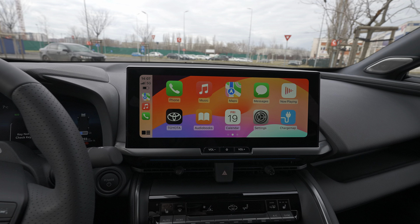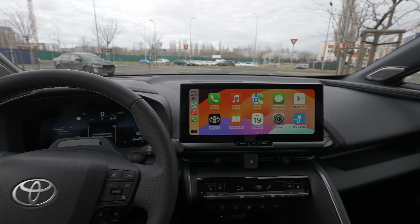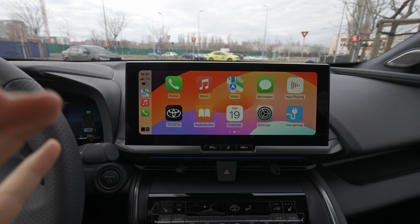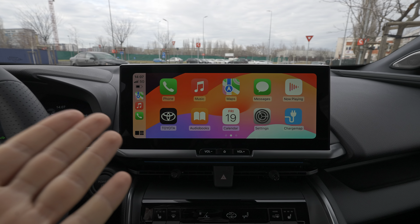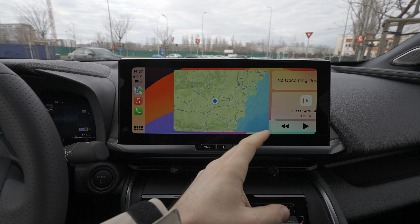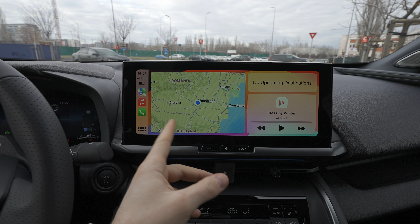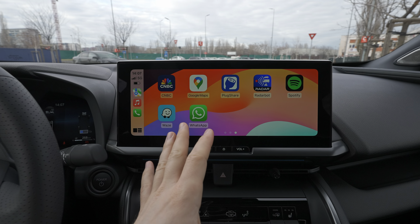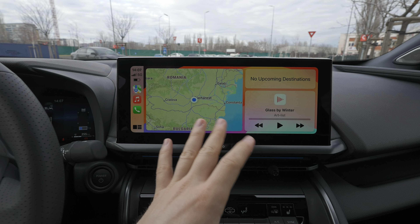The great part of this new multimedia system from Toyota is that it fills the entire screen, and the screen is so big that it feels natural, like it was built that way. It's very very responsive — incredibly responsive. You can go through different settings very simply, and you have all the apps from your phone right here, which is super useful and super visible.